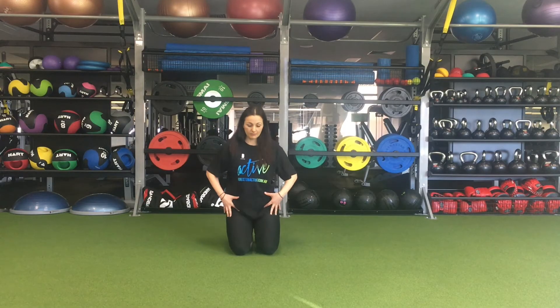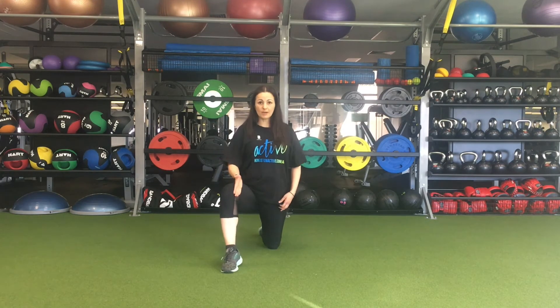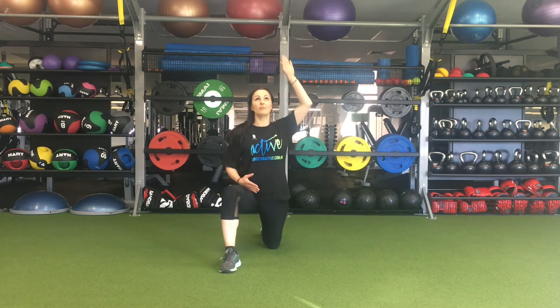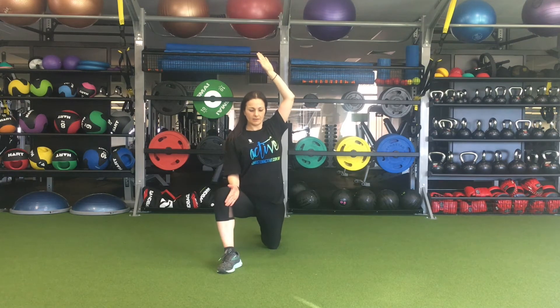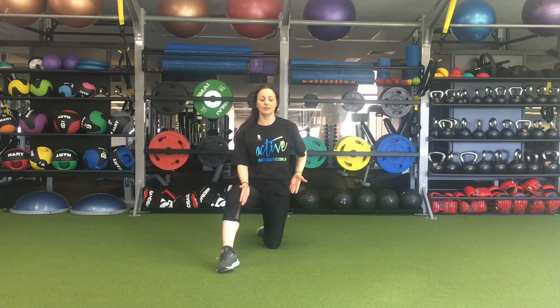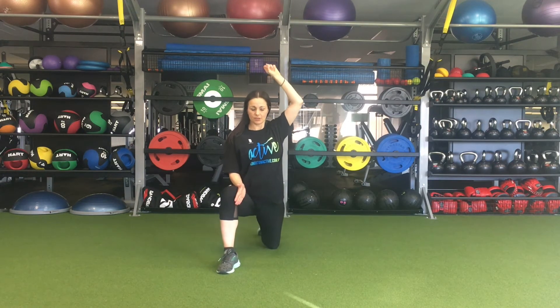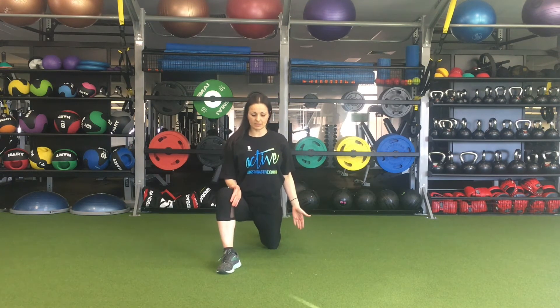Come onto the knees, take one leg forward, and gently open up your hips. Drop your hips down, take the arm up to the ceiling, and stretch all the way through the hip flexors as you sink and stretch, then release out again. Do ten of those.